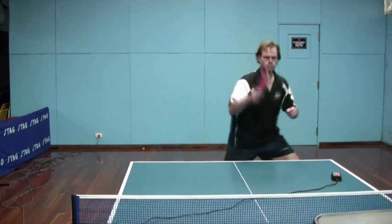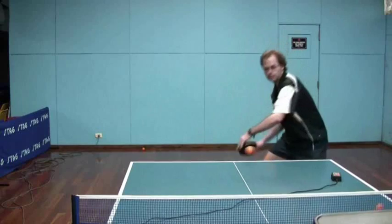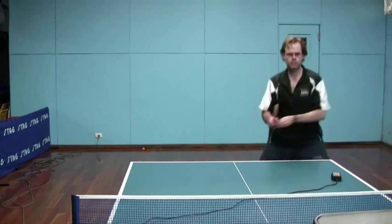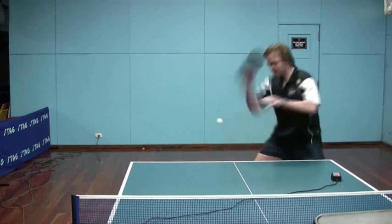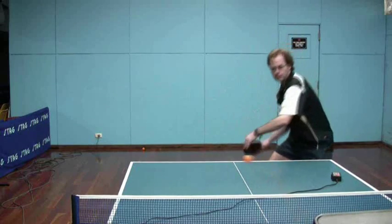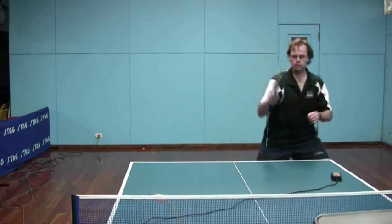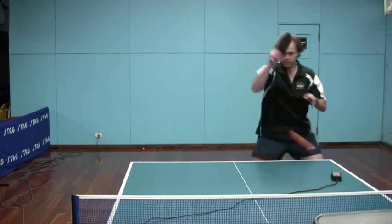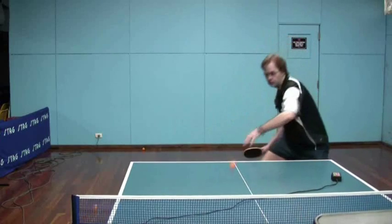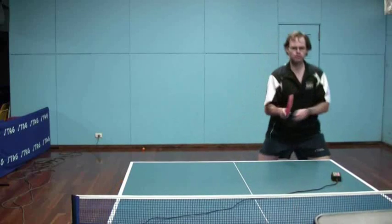I'm trying to maintain control. I don't want a big follow through because it's not a kill — the chances are the opponent will be able to reach it. He just hopefully won't adjust to the change of pace and change of spin. So a big follow through would be a mistake because I probably wouldn't have put the ball away. Other than that, it's just a little bit more forward than upwards — more forward than against the backspin — and the side view will confirm that.